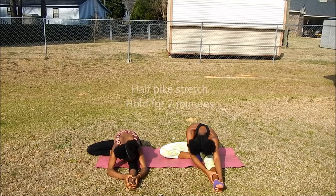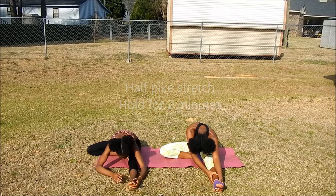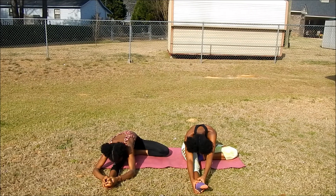Now we're going to go into the half-pipe stretch. Try to take your chest and lower it down to your leg, but if you can — like I'm doing on the left — take your chest and try to lower it down onto the ground. Just repeat on the opposite leg.